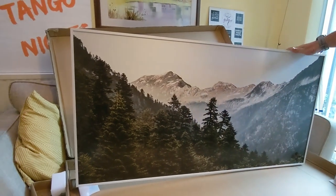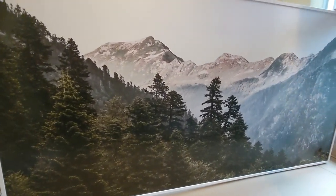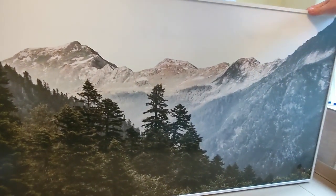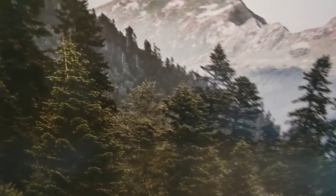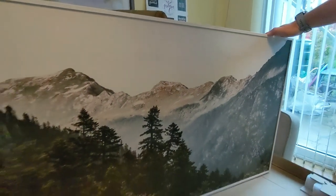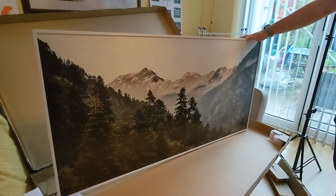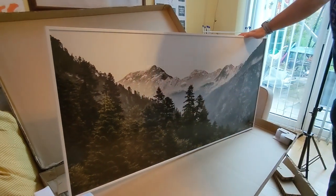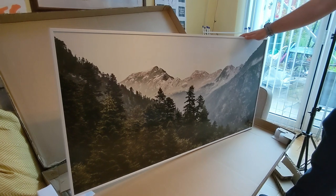That doesn't look too bad from a distance. We've got this mountain scene with a frame around the outside. It's reasonable print quality — there's no pixelation unless you get in very close. You can see a few marks which I'm assuming are clouds, so the detail in the sky isn't great — it's a little bit washed out there. They could probably enhance the picture like they've done in other areas, but maybe that is the look they're going for.